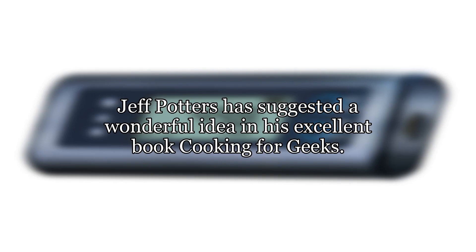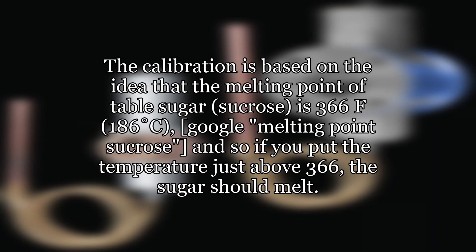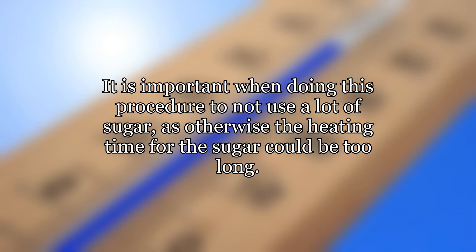Jeff Potter has suggested a wonderful idea in his excellent book Cooking for Geeks — namely, he suggests that oven testing can be done with melting sugar. The calibration is based on the idea that the melting point of table sugar, sucrose, is 366°F (186°C) — Google 'melting point sucrose.' So if you put the temperature just above 366°F, the sugar should melt, and if you put it just below 366°F it should not melt. It is important when doing this procedure to not use a lot of sugar, as otherwise the heating time for the sugar could be too long.